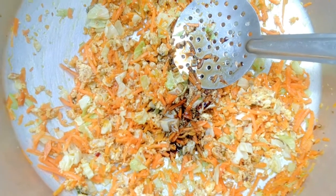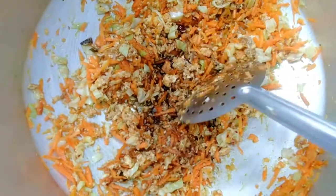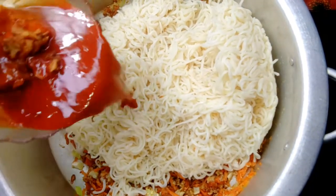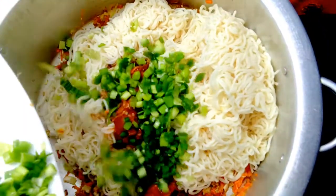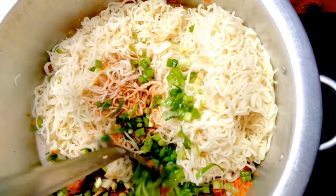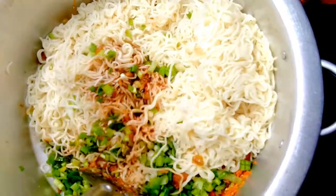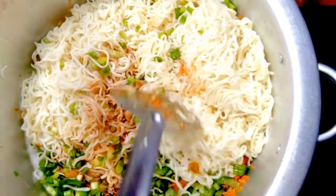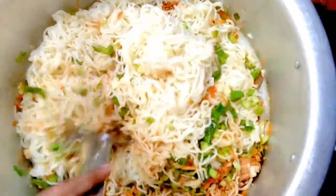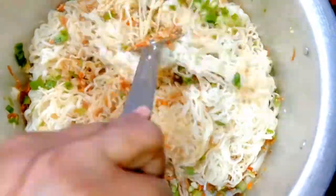When the noodles are different, we will cook the noodles in the middle. Now we are going to cook the chicken with the chicken. We are going to cook the chicken noodles. This is how to cook the chicken in the pan.